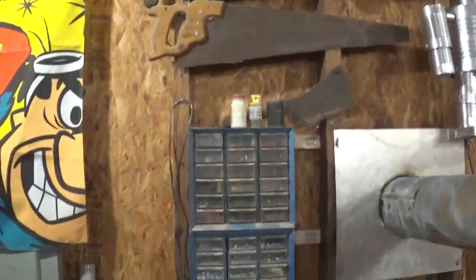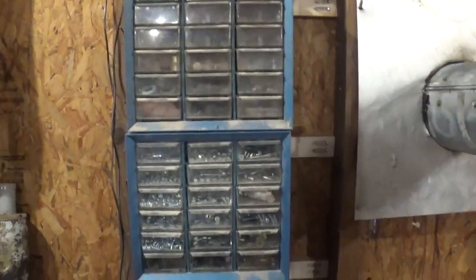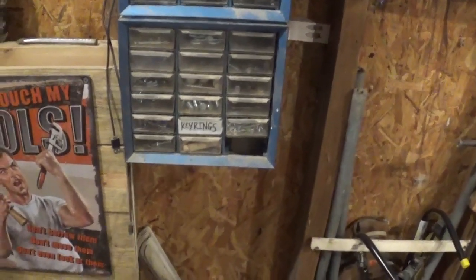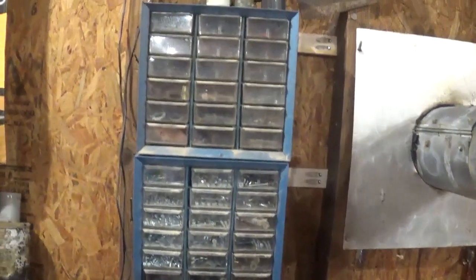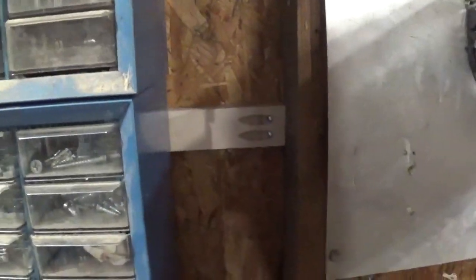Coming down here, you see what I am now calling the hardware store — lots of nuts, bolts, washers, screws, and fittings. Also key rings for the keychains I make. That is a recent addition, and you can see I braced them up with pocket screws.